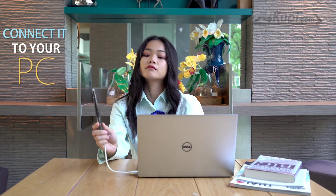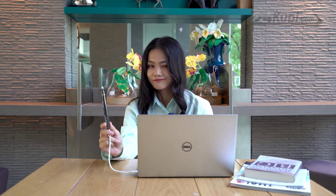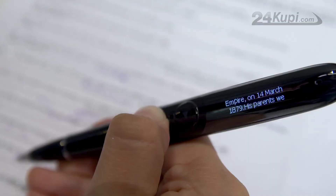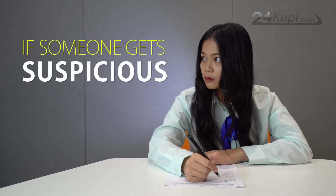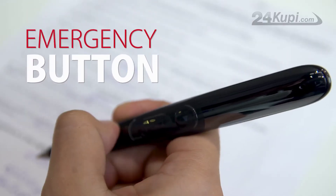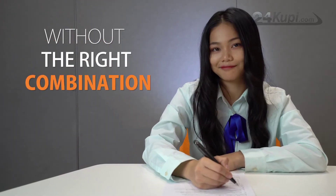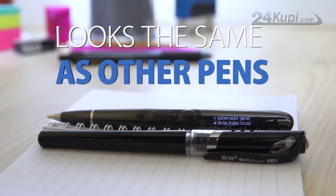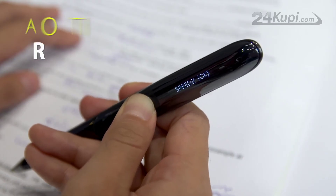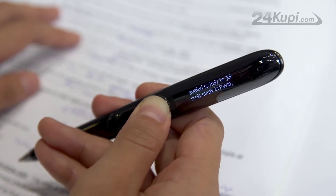Just connect it to your PC, transfer your Word, PDF, and text files to the pen, and you are ready for your exam. You will be able to clearly see your text, and in case someone gets too suspicious, there is an emergency button which will lock the pen and it is impossible to unlock without the right combination. The pen is slim and small, and looks the same as other normal pens. SuperPen also has the option to automatically scroll your text, so you don't need to press buttons when writing.